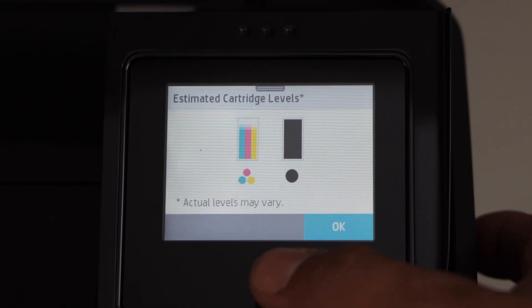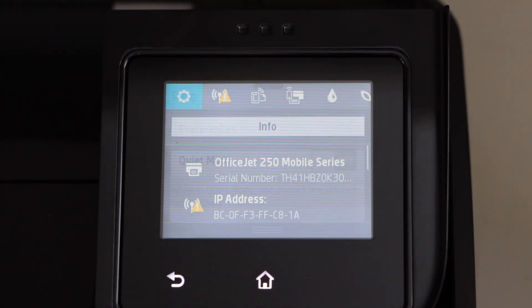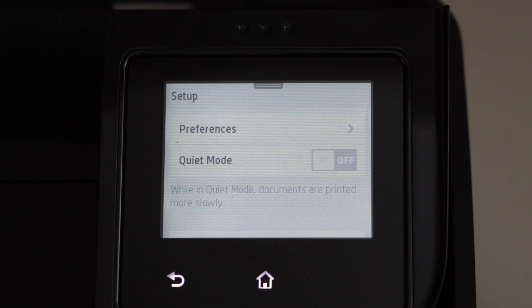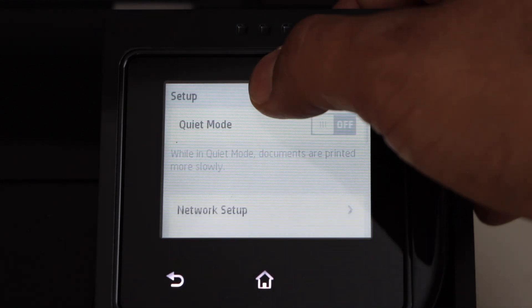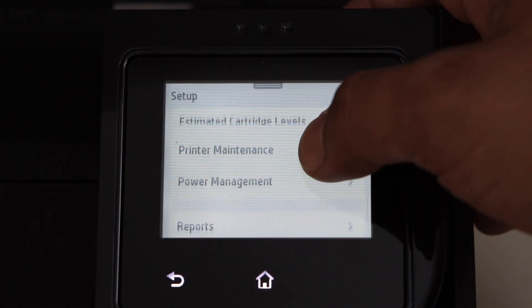For that, click on the home button. Scroll down and click on the setting icon. Scroll down and click on the tool section.